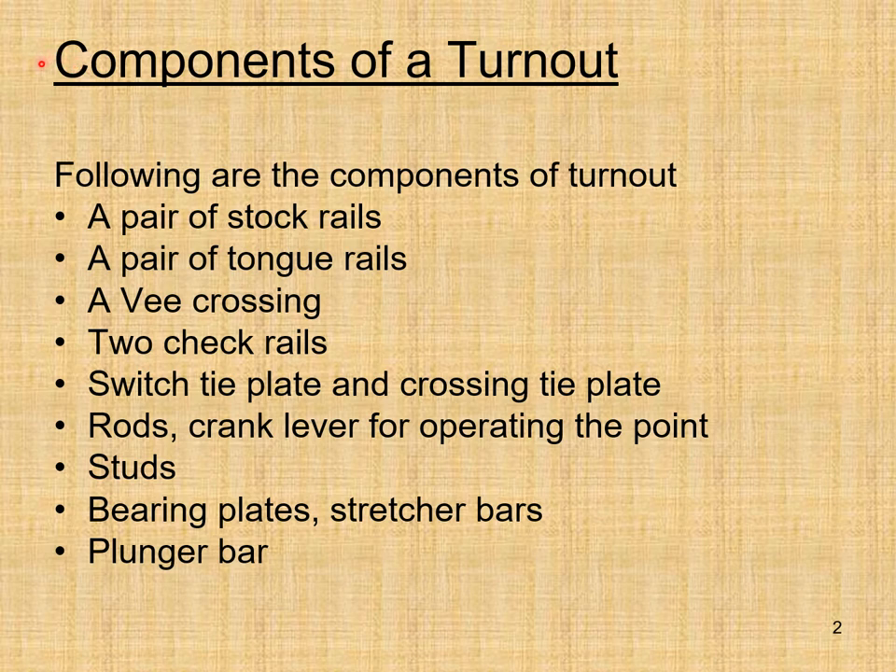Components of a turnout include: a pair of stock rails, a pair of tongue rails, a V crossing, two check rails, switch tie plate and crossing tie plate, rods, crank lever for operating the points, studs, bearing plates, stretcher bars, and plunger bars. These are the different components of a turnout.